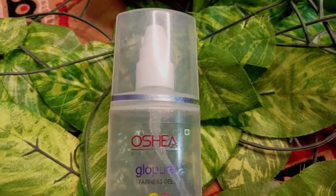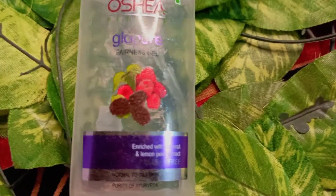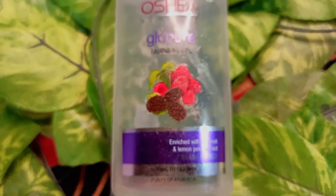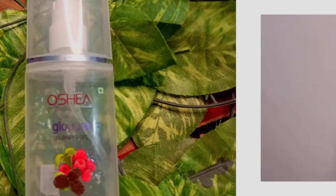Next, I apply Ocea Glow Gel for moisturizing. You can also apply aloe vera gel for moisturizing. This is my Ocea Glow Gel — it is enriched with coconut and lemon peel extract. It is very good. You can also use aloe vera gel as an alternative. I apply one to two pumps of this on my face.